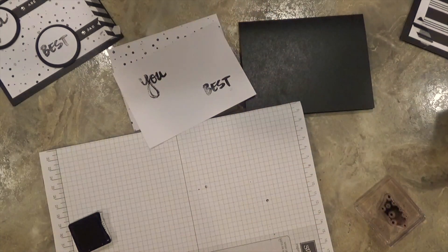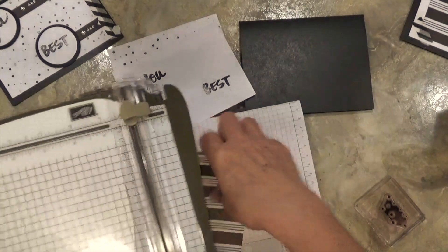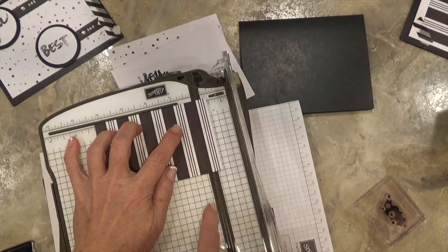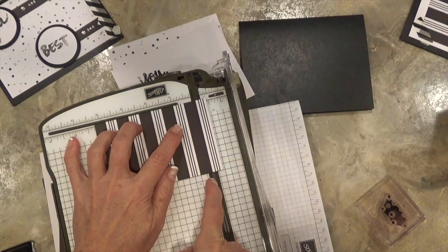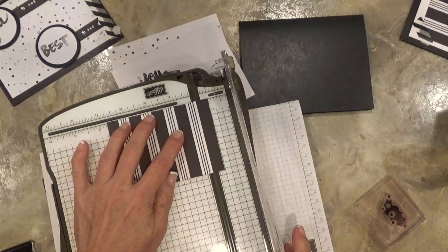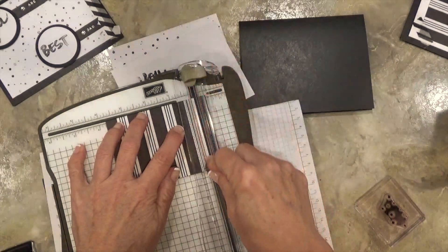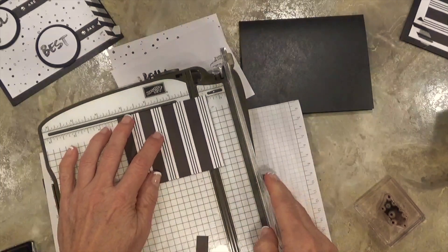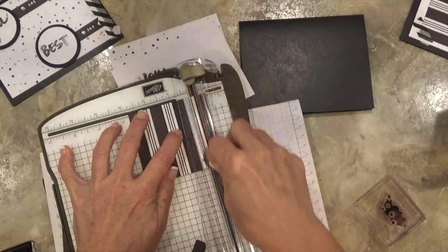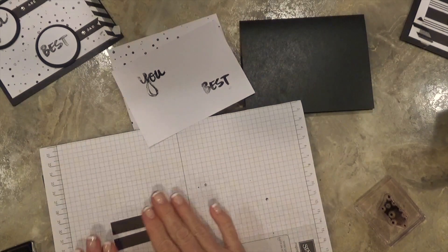I'm going to grab one of these striped pieces of cardstock and my Stampin' Up Trimmer. I'll line the edge of the black stripe up with the cutting track, cut along there with my blade, then slide that over so the other side of the solid black stripe is lined up and cut that one too. Then do the same thing again with a second piece. What I have left are just two solid black pieces of cardstock.